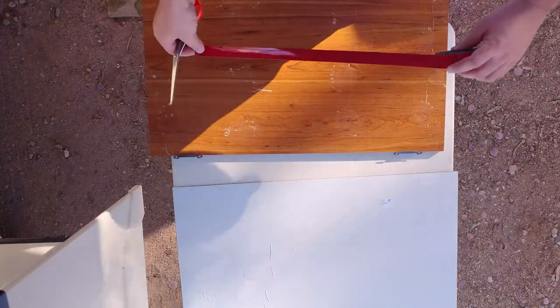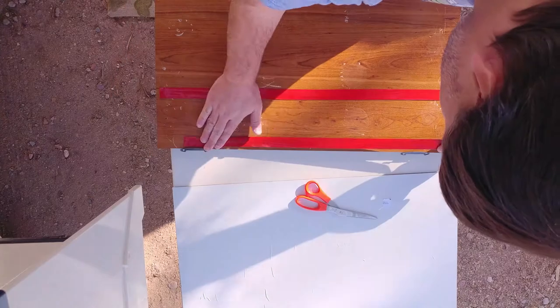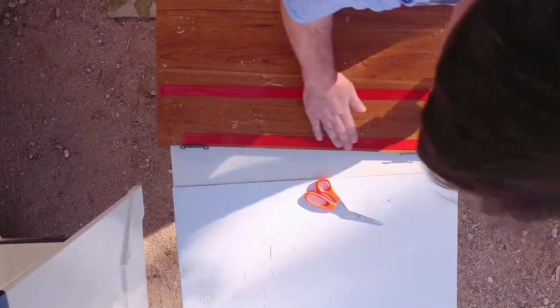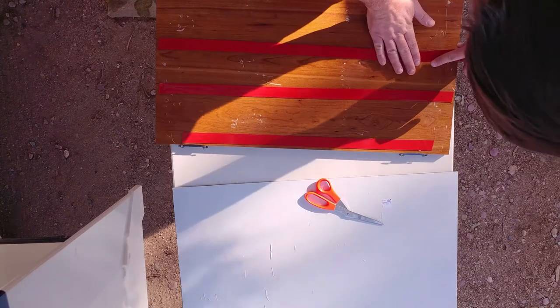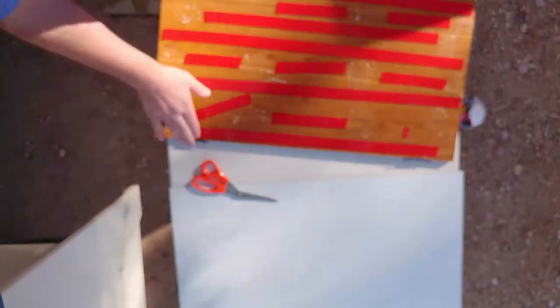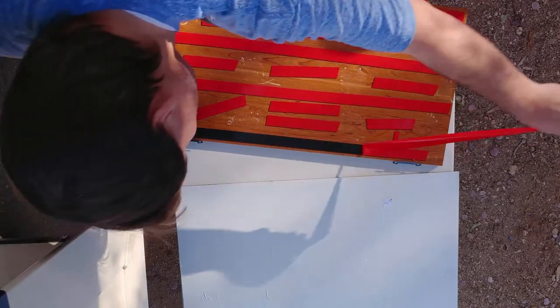Got to make sure this surface is really nice and clean for the tape to stick. We'll go find a place down in Tucson since there's a book fair going on there anyway. Now I'm putting as much of this tape on here as I possibly can — no chance of this coming off again, that's the goal anyway.